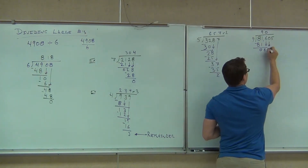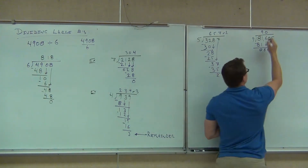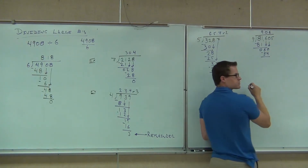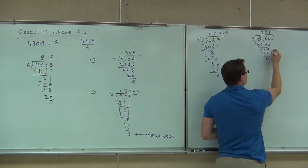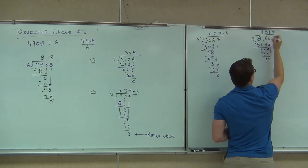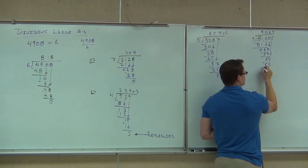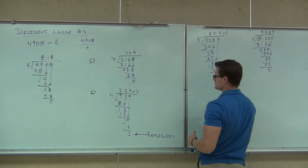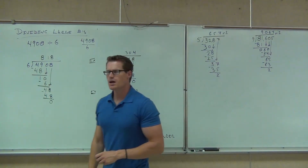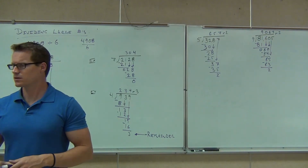So we bring down another number. 9 goes into 60 — six times. When we subtract, we get the 6. We bring down our 5. Nine goes into 65 — seven times. We multiply and get 63. We subtract and get a remainder of 2. We're okay with long division. Very good.